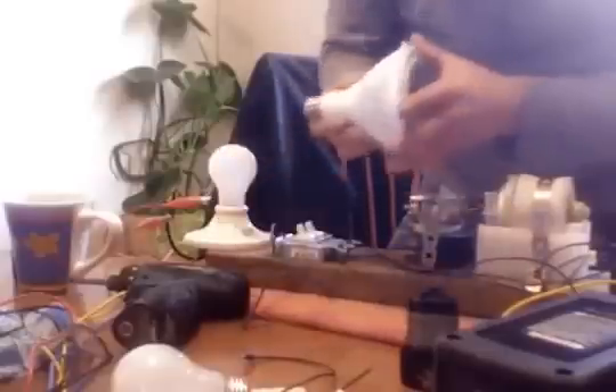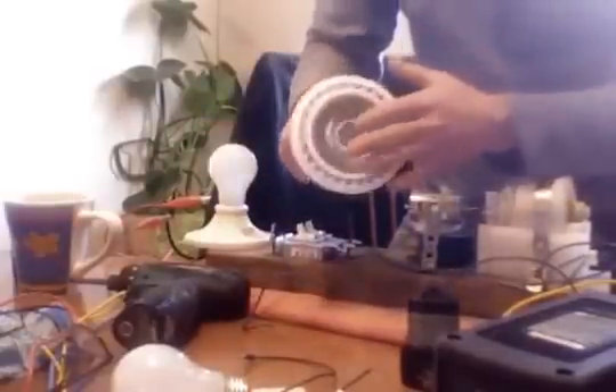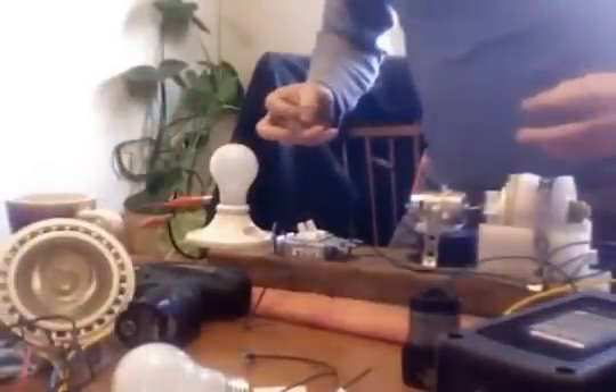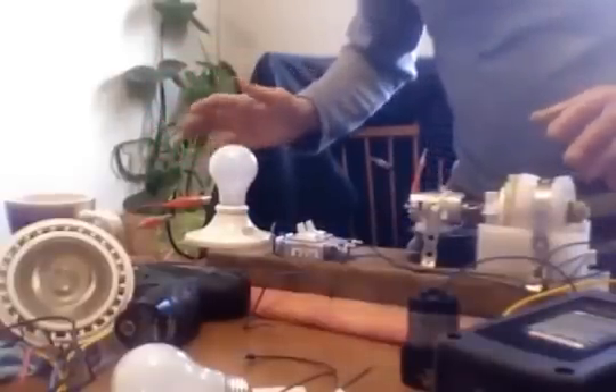Also picked up an LED bulb — this is a $30 bulb; they're very expensive. You thread that in there and it only uses 20 watts — this is a 100 watt equivalent — lights it up just like a flood lamp, no big deal.